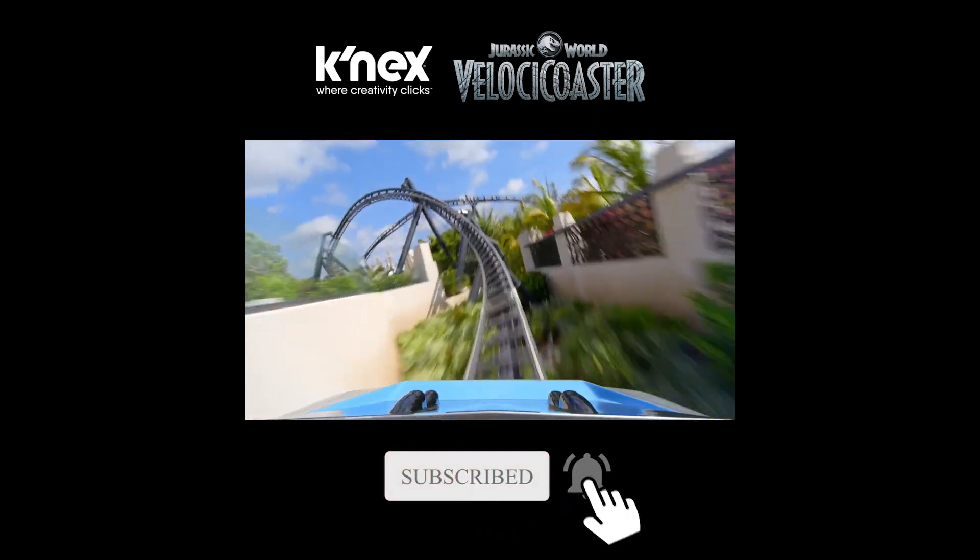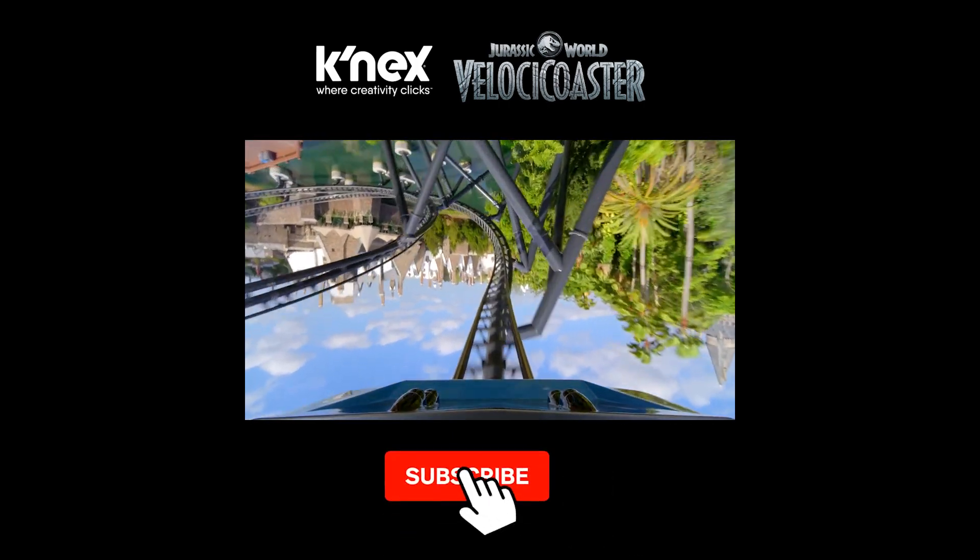Don't forget to like and subscribe for more videos, as I will keep them coming on this channel. Thank you guys — I'll see you next time on the Coaster Crafter channel. Peace!